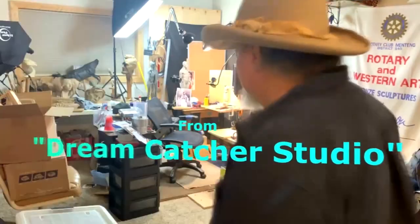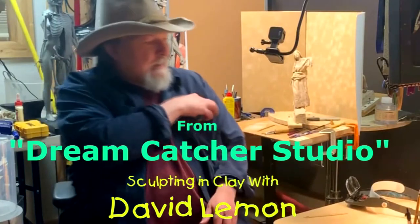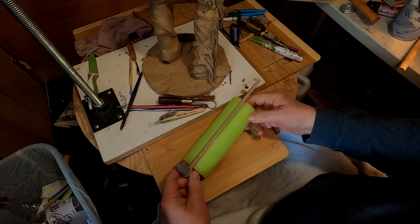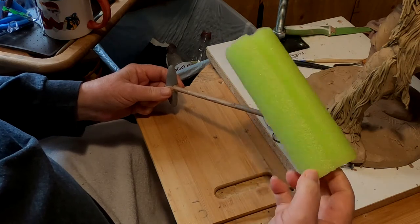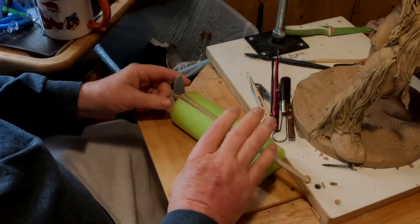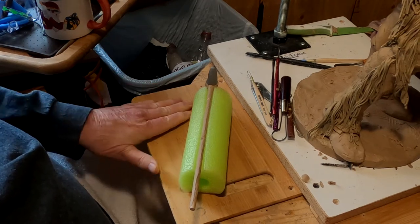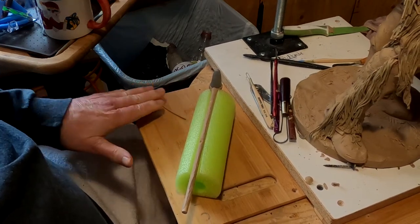Time to play with some clay. I had this foam thing that I got from the dollar store — it's a long foam thing they play with in pools. I thought I'd use it when I work on clay, and I'm going to use it for this war club because I've got to do stitching down the leather, the rawhide wrap around the shaft of the war club.